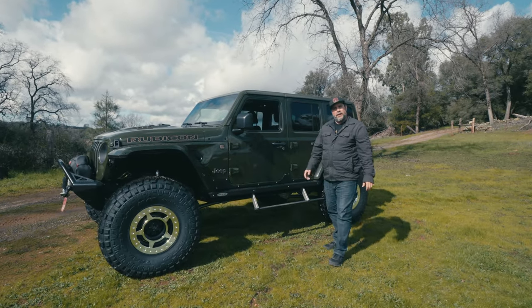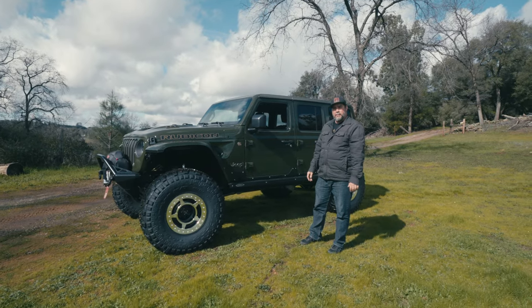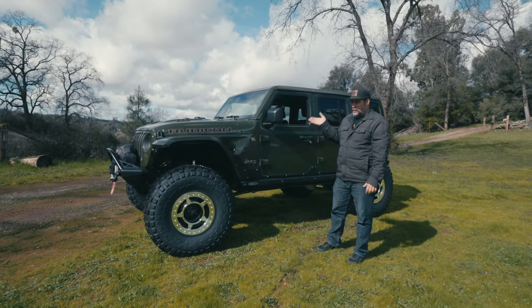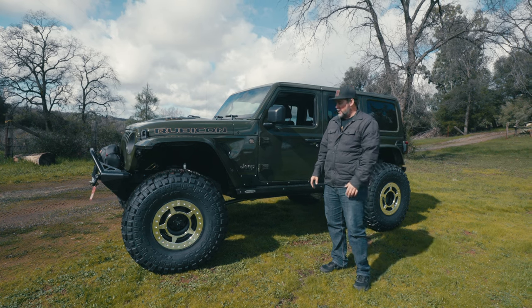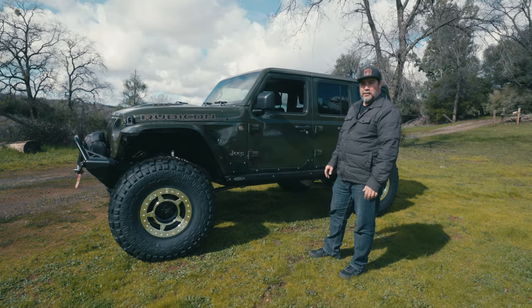Another one done and ready to ship out. These 392s just keep on multiplying — this is the third 392 at our shop right now. We just finished this one, we're building two others as we speak, and mine's even in the parking lot. These things are a little more common than we think.